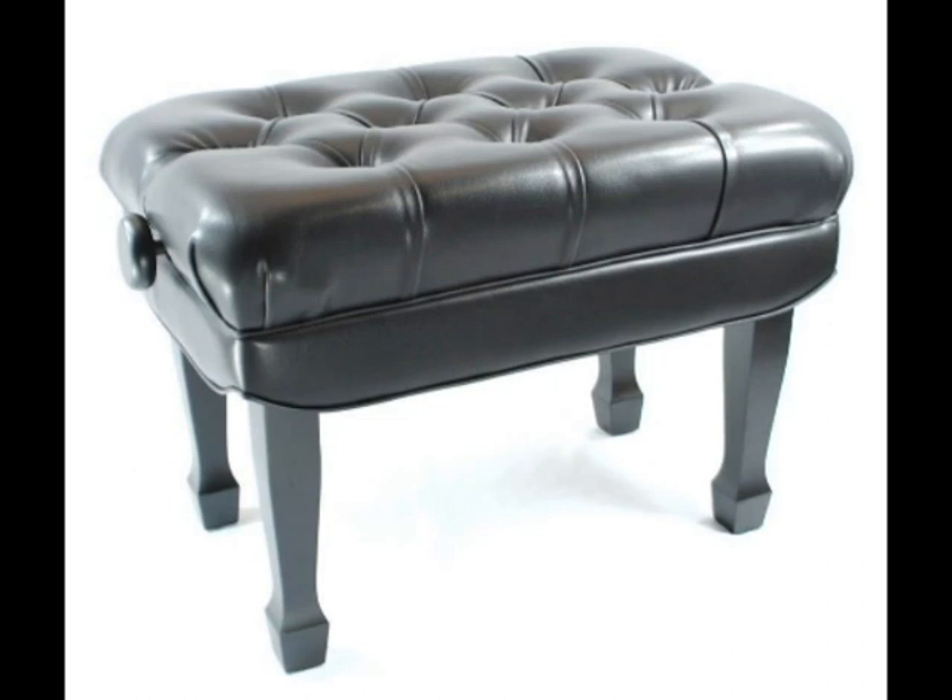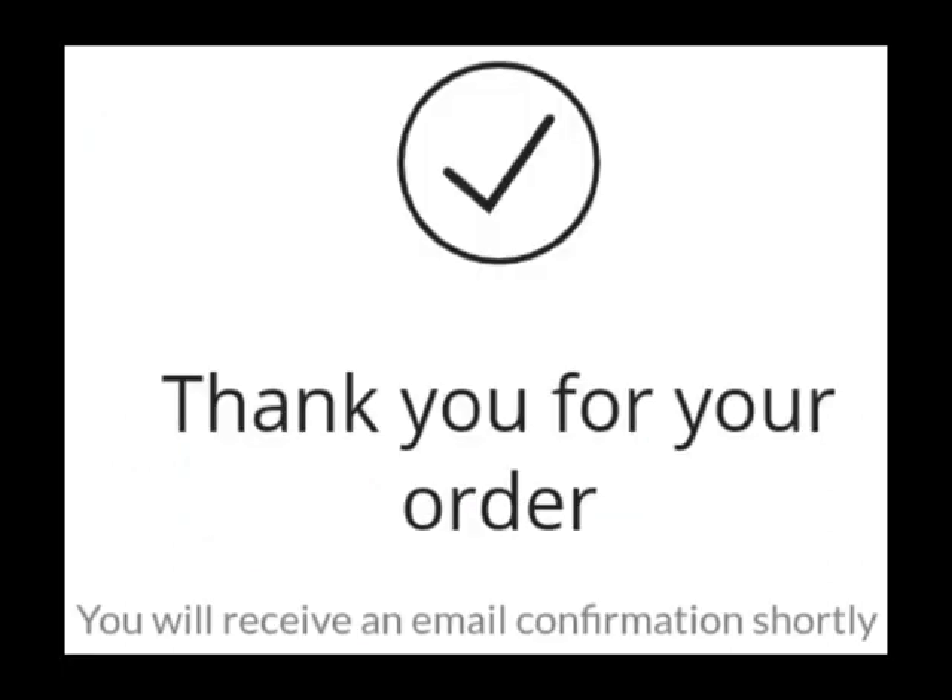Right away, I experienced difficulties with the online purchasing process, as there was a pop-up message on the Frederick website that mentioned I would receive an email confirmation shortly after my purchase was made. But I never received a confirmation email. However, I did notice that funds for the bench were deducted from my bank account. About a week went by, and I still had not received a confirmation email, a tracking number, or any type of shipment. I began to panic and started to wonder if I was a victim of some type of internet scam, and decided to contact Jim Labs Music.